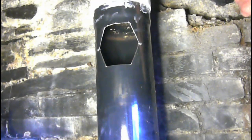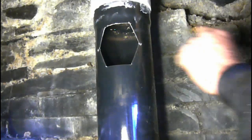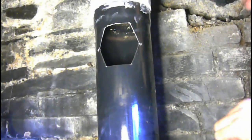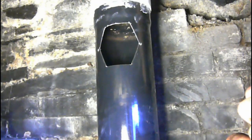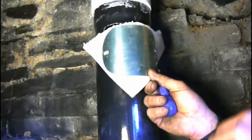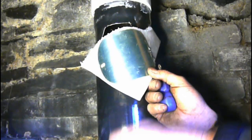So finished sweeping the chimney there. Obviously taking the bung out — and before I took the bung out, I actually did a smoke draw test, so that's all okay. And now I'm just going to fit the access door, and I've got some special gasket paper here, so I'm just going to screw that in place now.